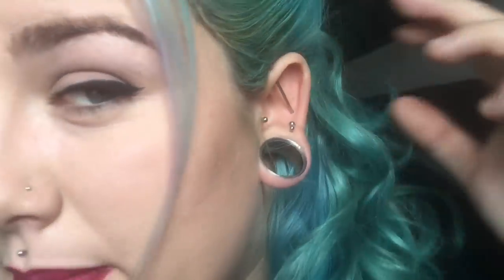My industrial piercing is at a funny angle because my ear's a weird shape. My piercer did it through a different place — mine's actually pierced through my conch rather than through my helix — but it's not a problem because it's exactly the same.